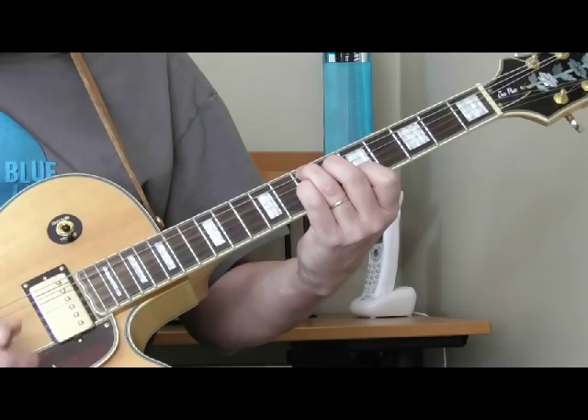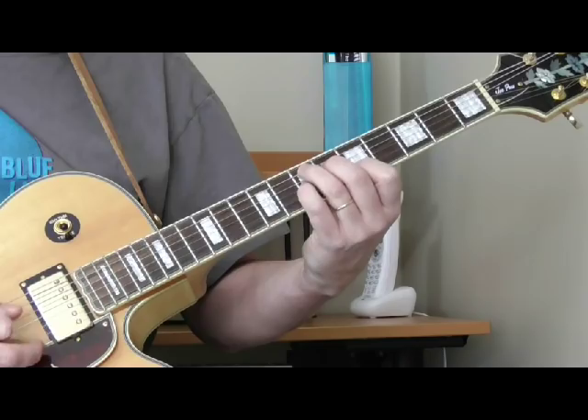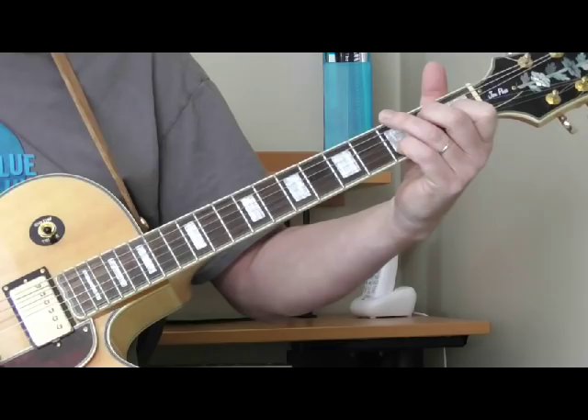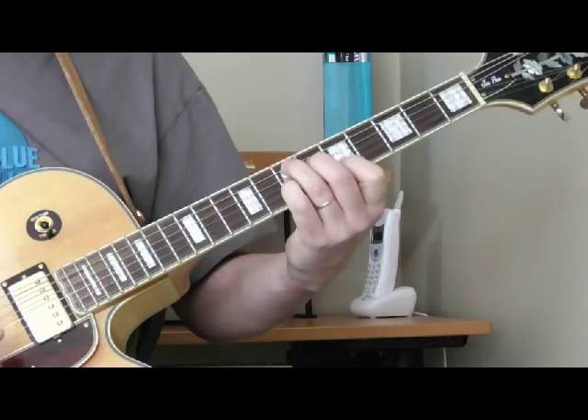And then to wrap it up, he's going to get the second, third, and fourth strings — still keeping that shape. He just plays it quicker. That's what I'm hearing, instead of playing it on the open E seventh chord in first position. Just listening to it, I'm pretty sure that's what he's playing, and it's a lot easier to play it here than down there.